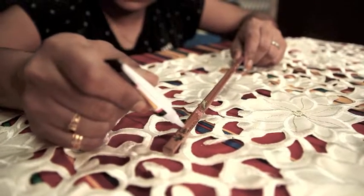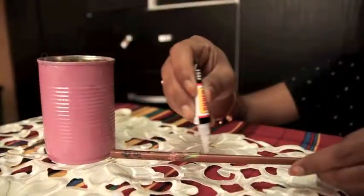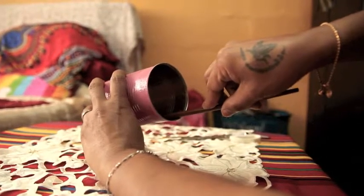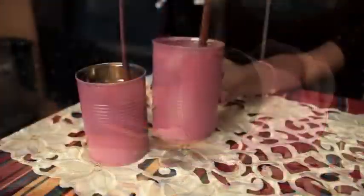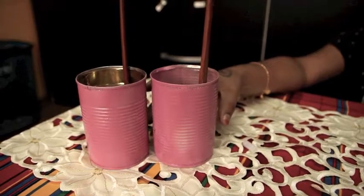Place the chopsticks in using some superglue. Half should be inside the tin and the other half should be sticking out for the birds to perch and eat on later. Let it dry for a few minutes.